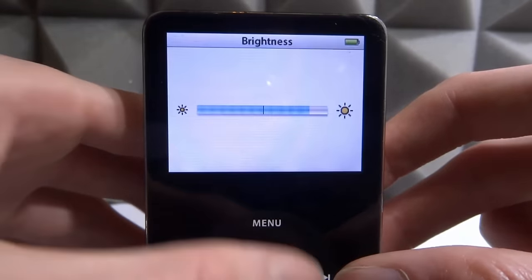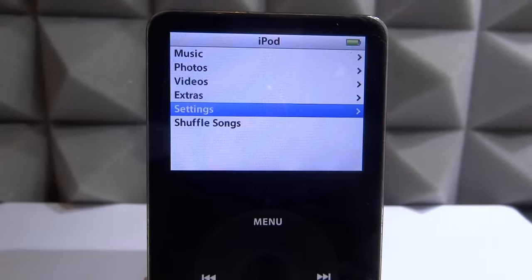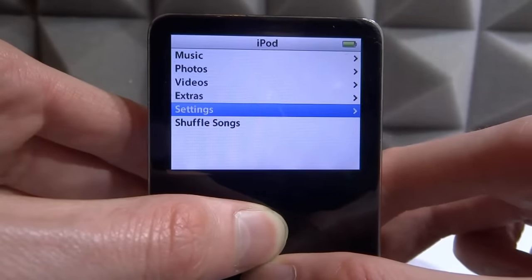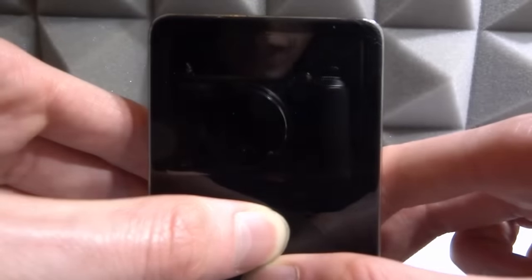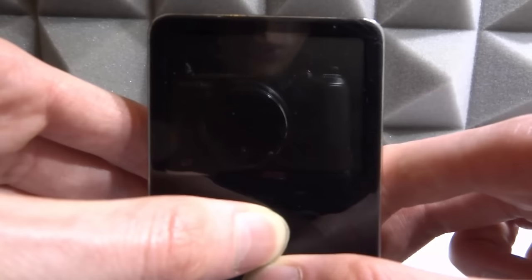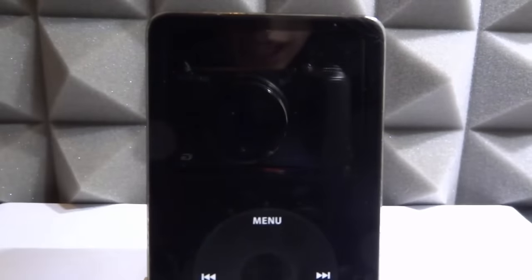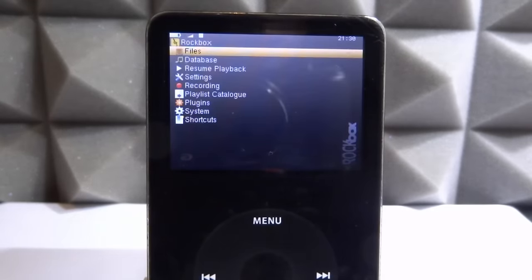If you want to get back to Rockbox, this time you don't need the Hold switch — just press Menu and the middle button. It will restart your iPod and boot into Rockbox. Every time your iPod restarts it will boot into Rockbox, so keep in mind that if you want the original Apple menu you have to press the Hold switch at boot. Let's wait — and there we go, the Rockbox menu is up and we're on the operating system.